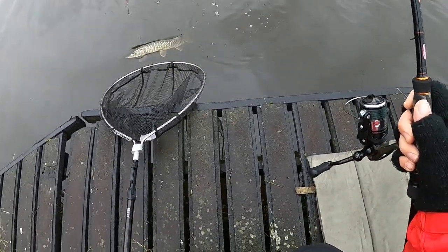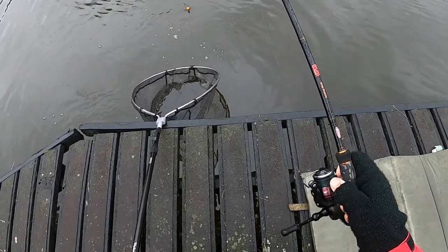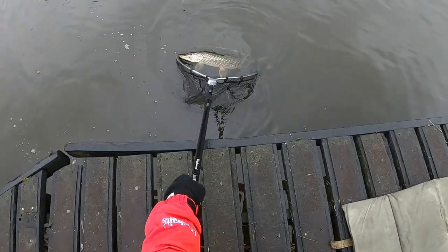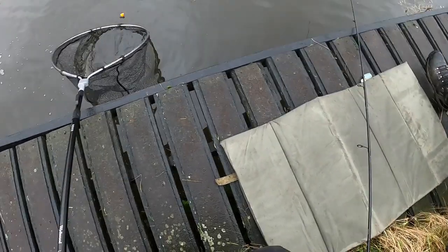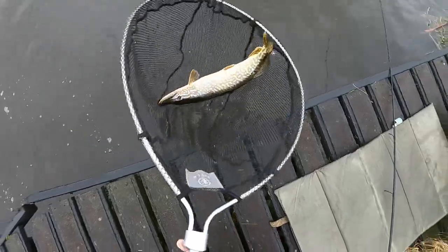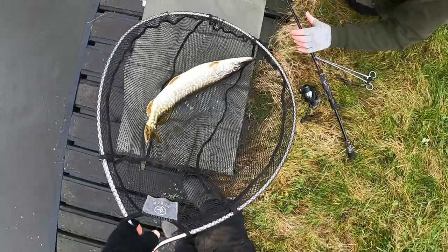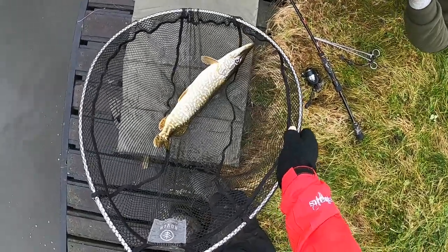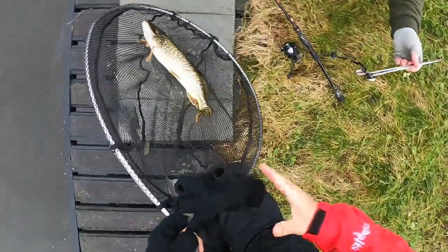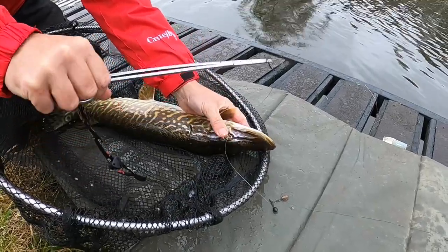Come on fish. Oh look at that fish. And she's in! Whoa, what a fish that is. Look at the markings on her. She's a belter. Absolute belter.